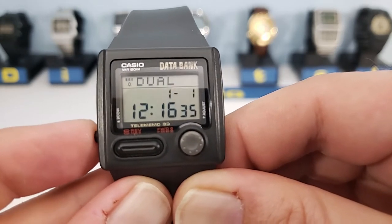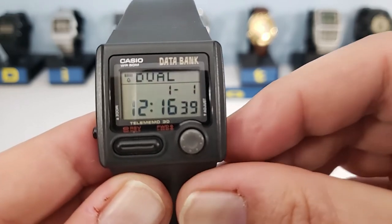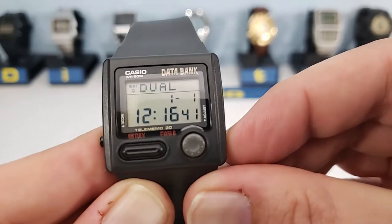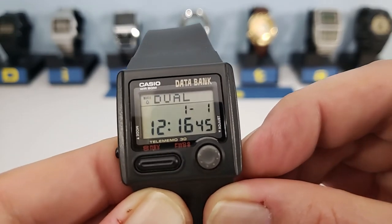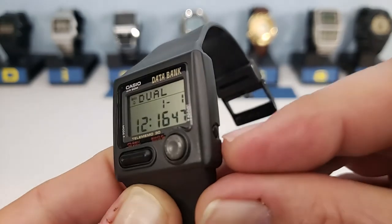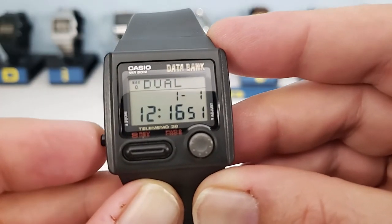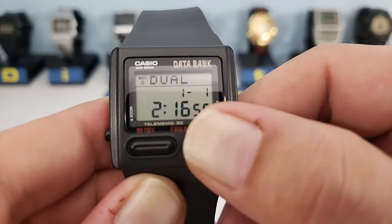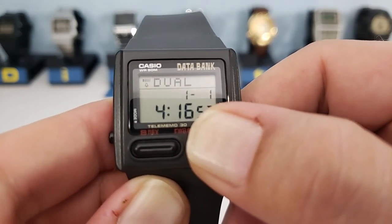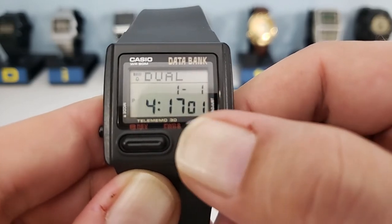Moving on to dual time. This is your regular dual time function. Press the adjust button to set it. On this watch you can actually adjust both the time and the date for the dual time — the date is not automatically carried over from your regular timekeeping.